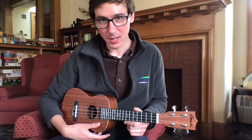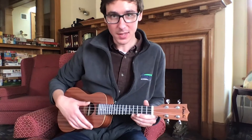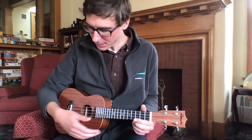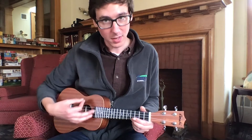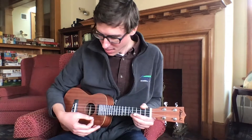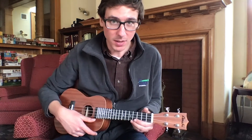In order to hold the ukulele, whether sitting or standing, it'll be just about at the same level along your body — a little bit above the waist, resting along the stomach. Using your dominant arm, the one that will be plucking the strings, you want to hold it gently against your body. This will keep it in place while you're strumming so it's not moving around too much.